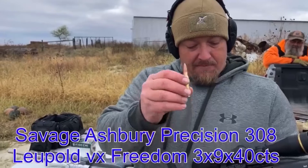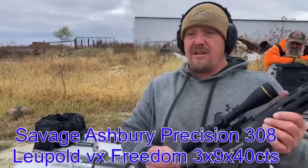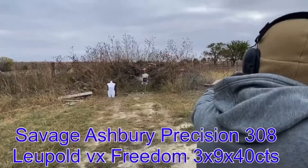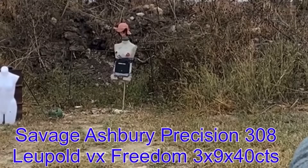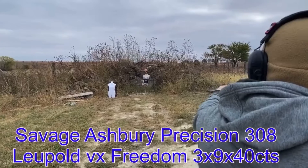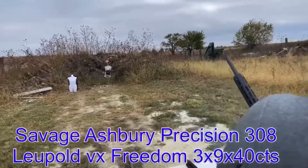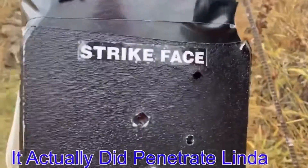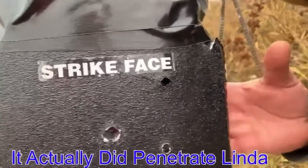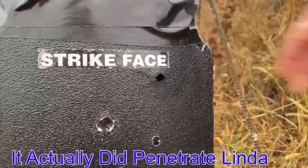308 armor piercing incendiary. Let's see how it does. Another bulge. But it did not go through.